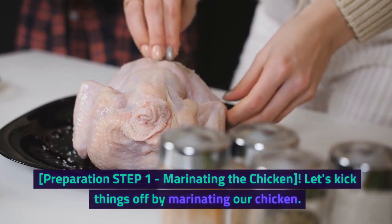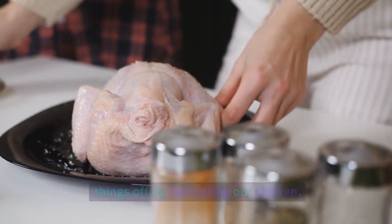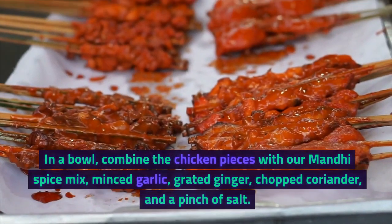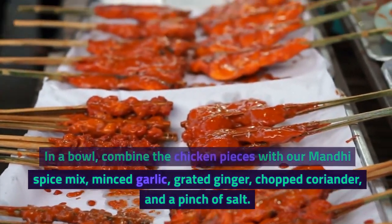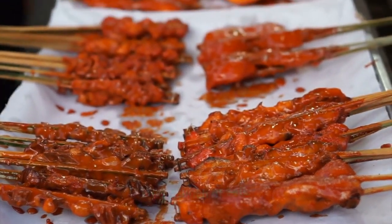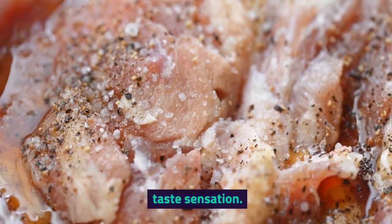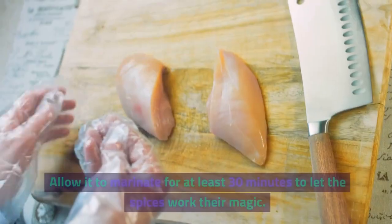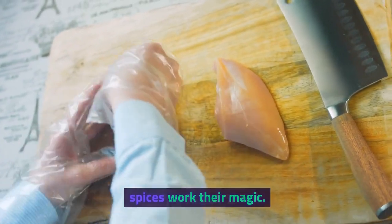Preparation Step 1: Marinating the Chicken. Let's kick things off by marinating our chicken. In a bowl, combine the chicken pieces with our Manti spice mix, minced garlic, grated ginger, chopped coriander, and a pinch of salt. This marriage of flavors will transform our chicken into a taste sensation. Allow it to marinate for at least 30 minutes to let the spices work their magic.